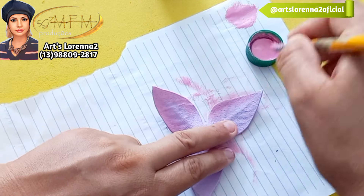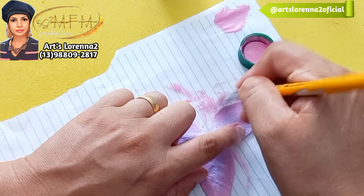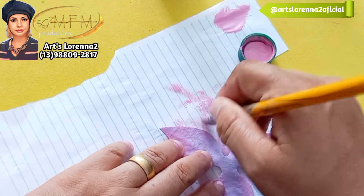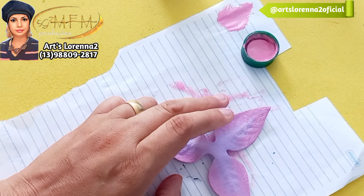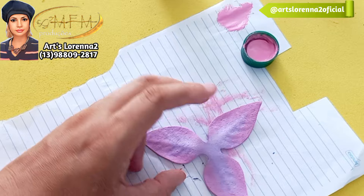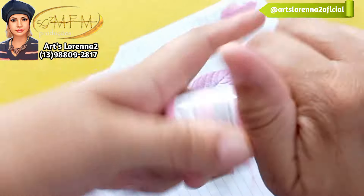Me falem nos comentários o que vocês acharam. A gente vai fazer essa pintura na parte de trás e na parte da frente. Meu Instagram está aqui na tela: @arceloreanos2oficial. Se você não me segue lá, me siga, que eu sempre estou postando coisas que estou fazendo ou ideias que já estou elaborando. Já fiz a pintura tanto na frente como atrás.